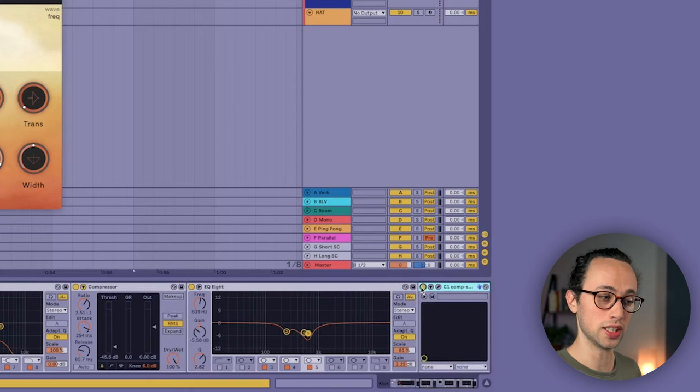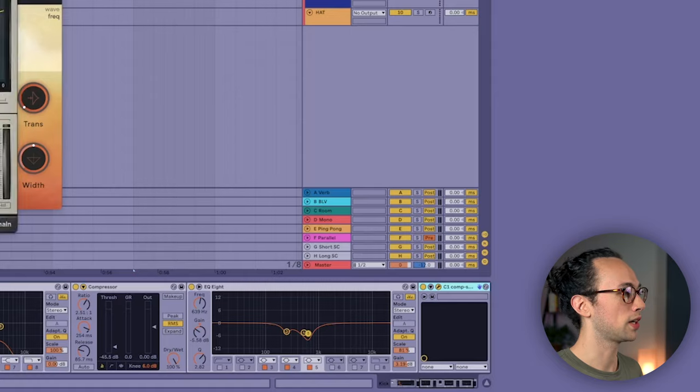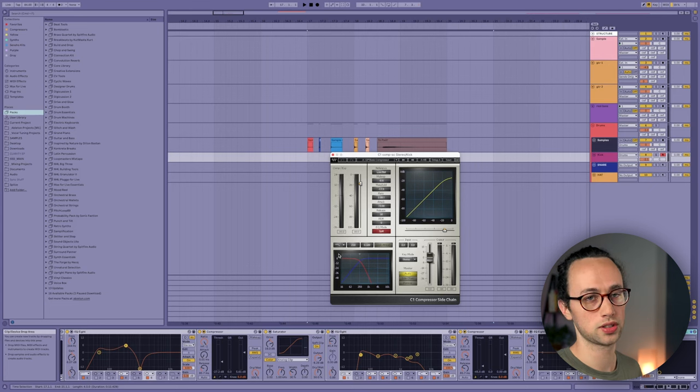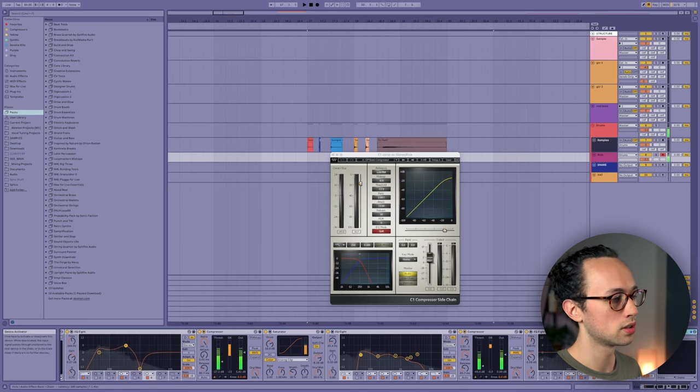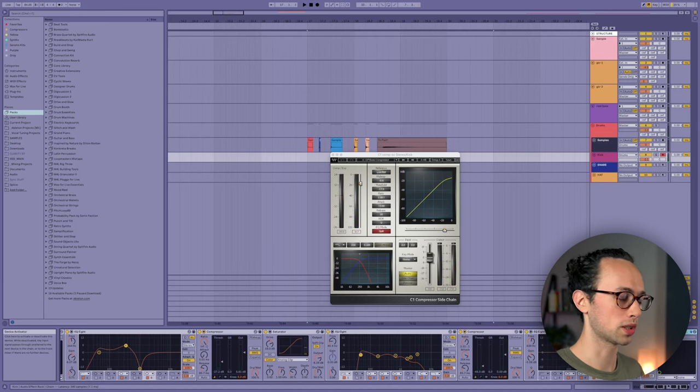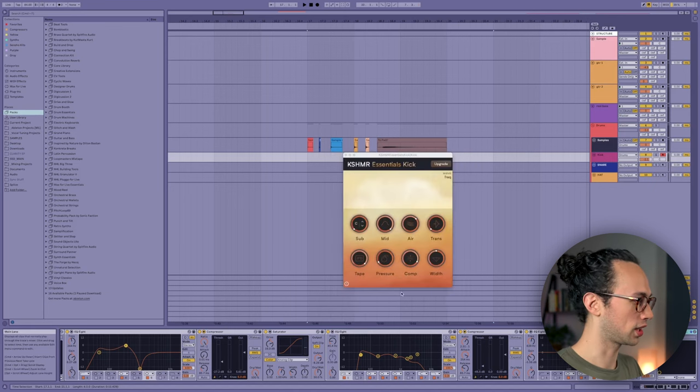Last but not least, I've got one of my all-time favorite plugins, the C1SC by Waves. It's basically just controlling 250 hertz and below at a relatively high ratio, pretty slow-ish attack. You can hear it off and on - it's just kind of controlling that low end, which I really like in kicks, but I still want it to be there. I don't want to cut out all the low end of the kick. Okay, so we've got our kick - let's start working on our snare.